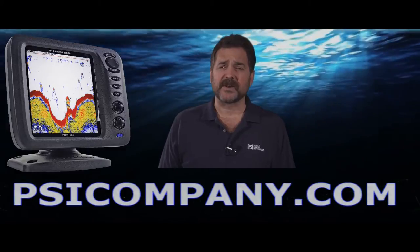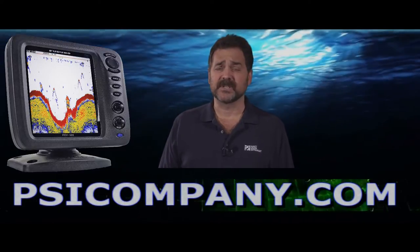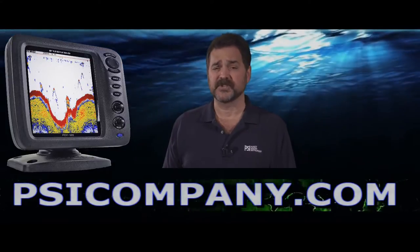The range of this fish finder is good down to about 2,500 feet. It's excellent for lakes, bays, coastal fisheries, inland waterways, and even some offshore coastal fishing as well.